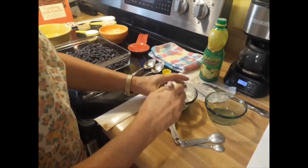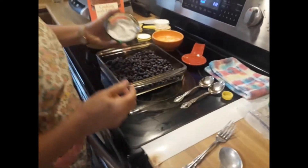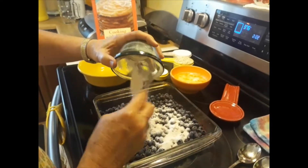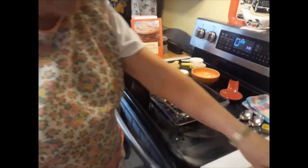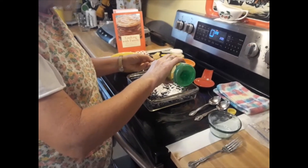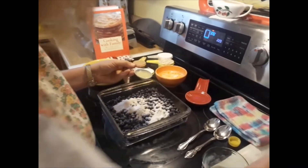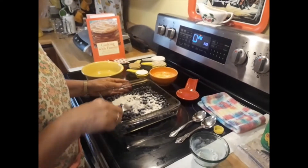Mix that up, pour it in with your berries, and then add a tablespoon of lemon juice. Mix it up real good.